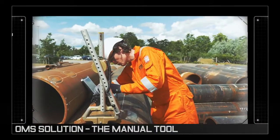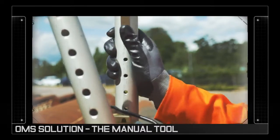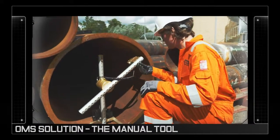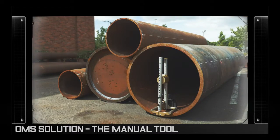The unit is quickly assembled in the field and is designed to be used by a single operator. Once calibrated, it's introduced into the pipe end. The measuring arm is then manually rotated and in so doing records vital internal dimensioning data.